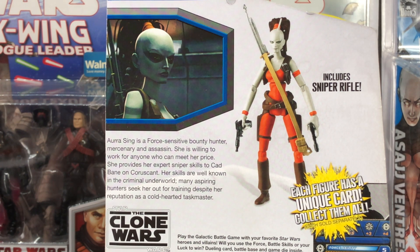So let's go ahead and open this up, check out the character, and see what this little game is all about.